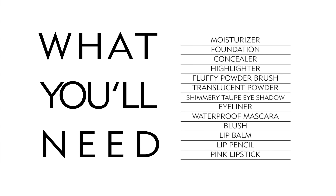First, let's make sure you have all the products and tools you need: moisturizer, foundation, concealer, highlighter, a powder brush, translucent powder, shimmery taupe eyeshadow, eyeliner, waterproof mascara, blush, lip balm, lip pencil, and a pink lipstick.